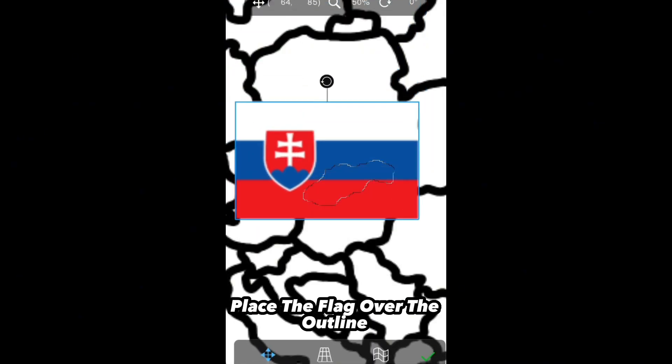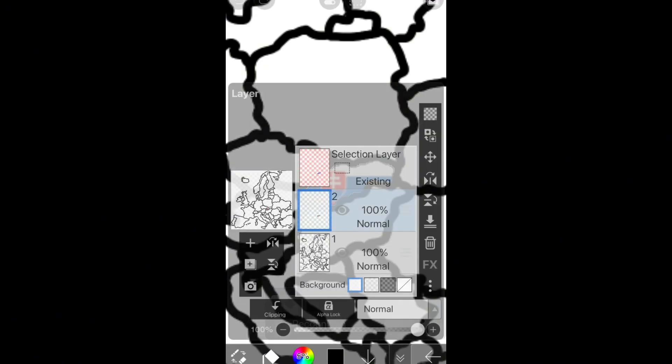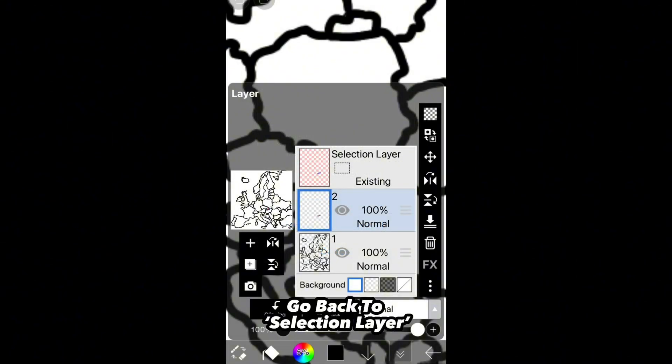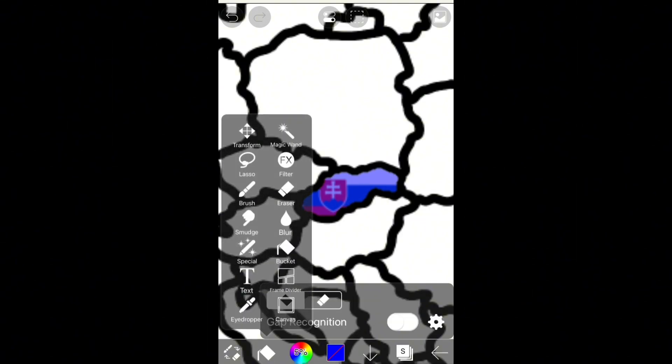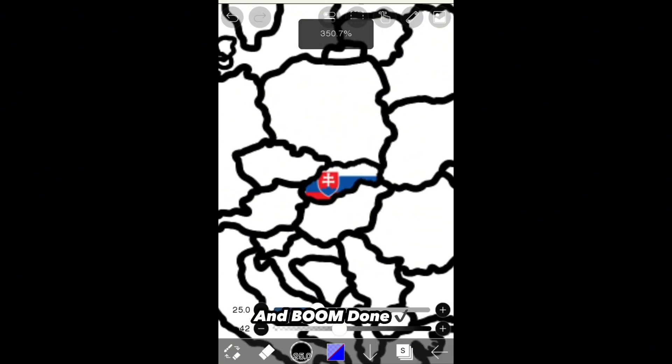Place the flag over the outline. Go back to the selection layer and use the eraser to wipe out the tinted blue layer. And boom!